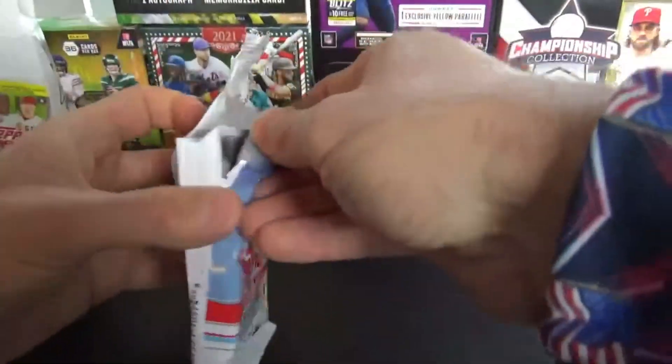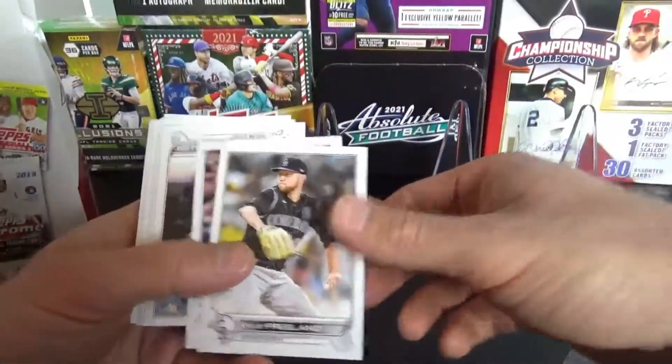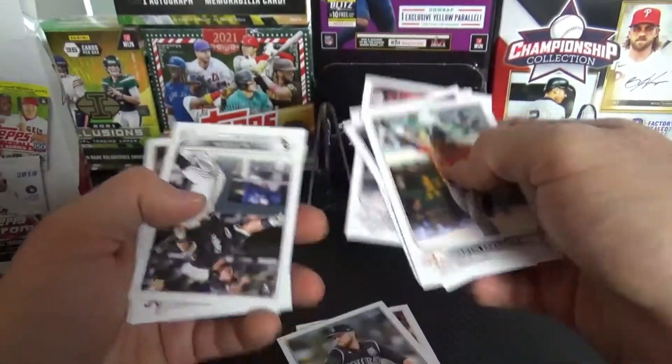Let's see if we get lucky with this fat pack. It ain't looking good. Maldonado, Ryu, Nicky Lopez, Zimmerman.